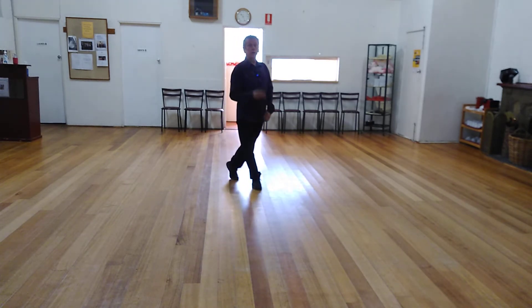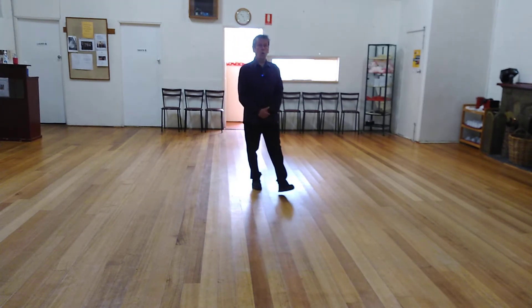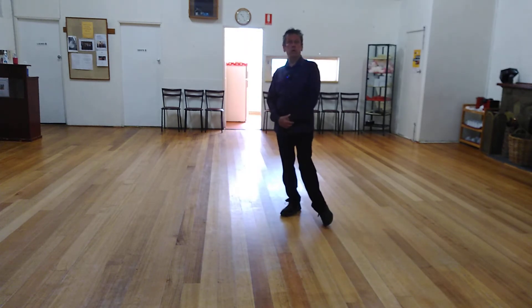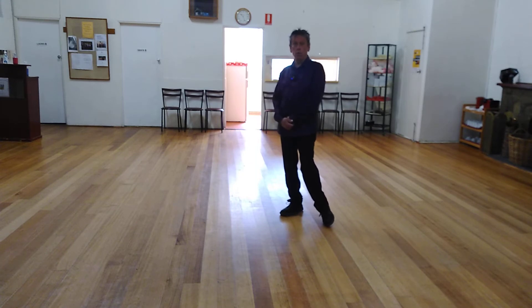Right foot for slow. Two quicks — quick, quick. And we simply point our foot to the side. Then you repeat that all again.